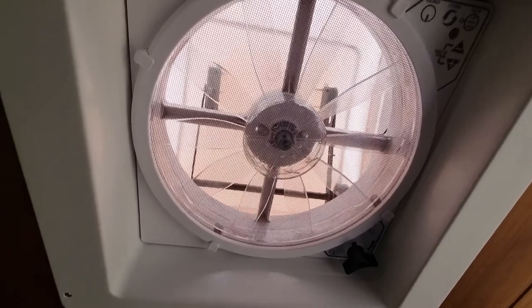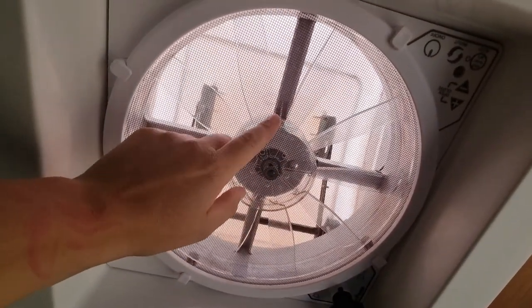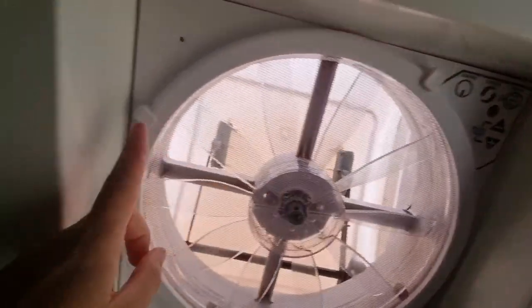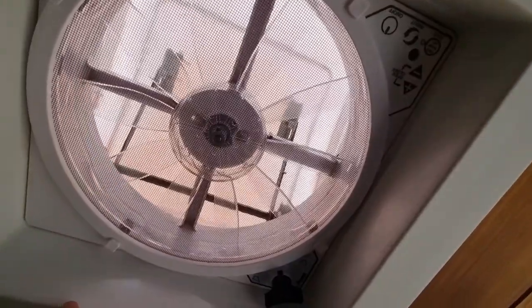Here you can see the Maxxair fan from the inside. It has a bug screen, as you can see here, which is held on with these four little knobs. To take it off you have to twist these knobs.